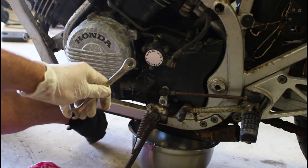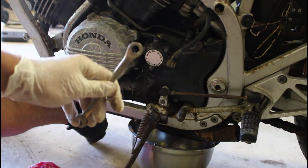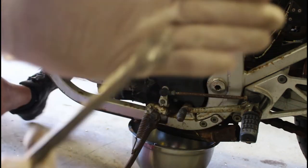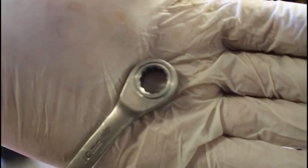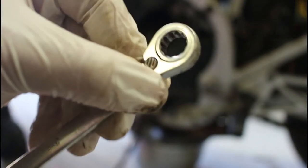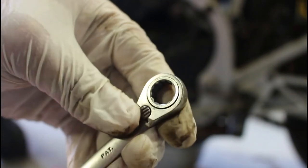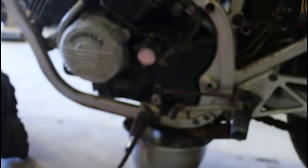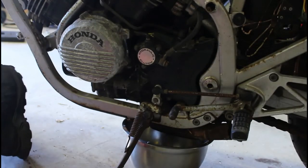You see this? This is my favourite tool ever - it's a little 10mm with a ratchet. It comes in so handy, I bloody love it. Anyway, back to getting this cover off.